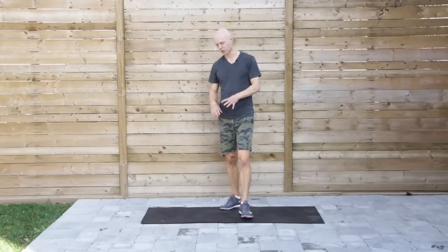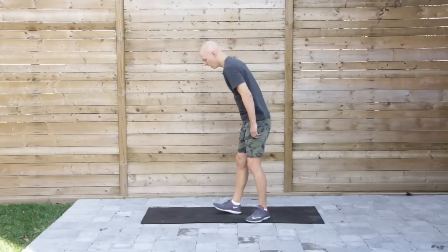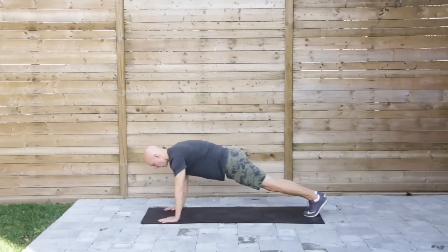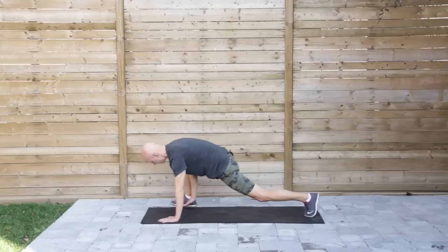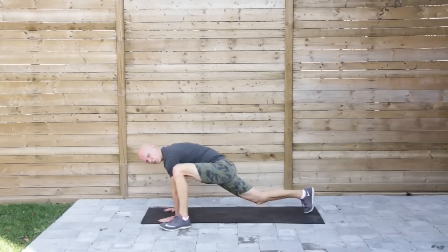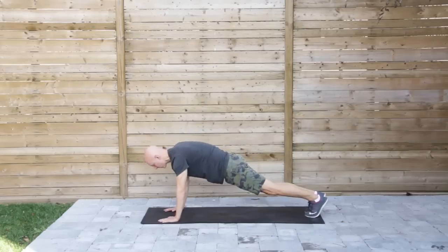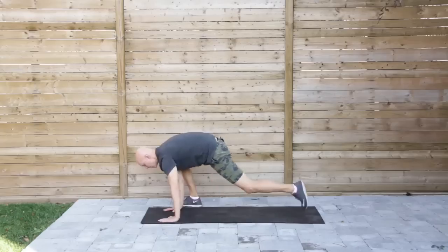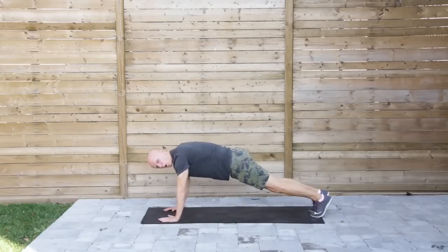Next we'll go back to the floor and do a combination of a frog walk-in and a pigeon stretch, but dynamic. From push-up position, do a little frog walk-in — which is essentially heel to the floor and back, heel to the floor and back. Or you can do this combination: heel, heel, have a seat, back out. That's the frog walk-in component.